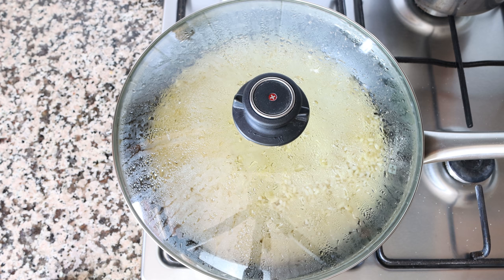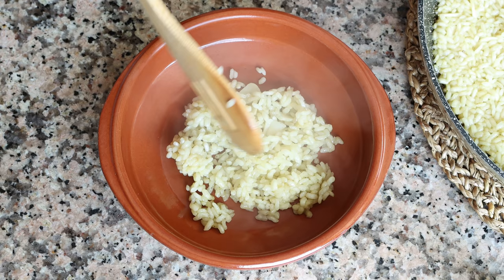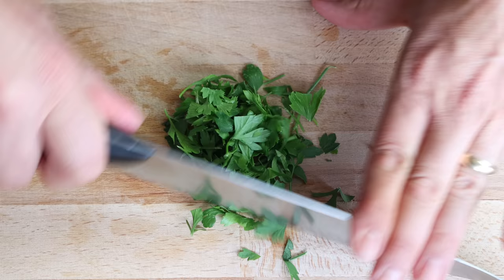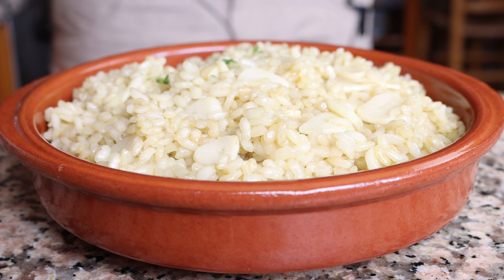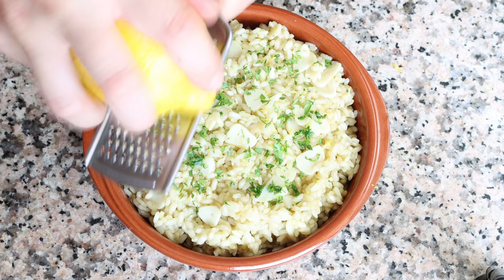The dish is ready — I'm going to remove the pan from the heat and transfer the rice into a shallow bowl. For the final touches, I'll grab a handful of fresh parsley, finely chop it, and sprinkle it over the rice. Then I'll finely grate some lemon zest over the top, making sure not to include any of the white pith as it adds a bitter flavor.